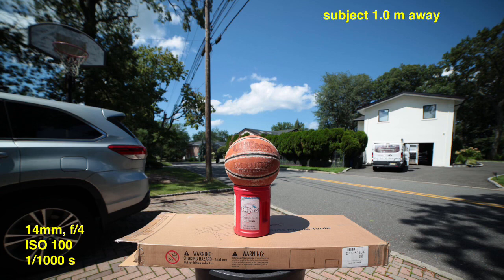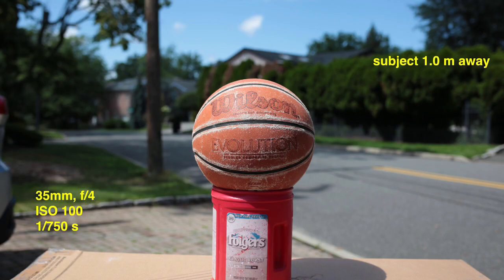Here we go with the photos, starting with the shortest focal length — 14 millimeters. The subject is one meter away from the lens. You can see it's a very wide angle — even though I'm pretty close to that basketball, just three feet away, you can still see a lot of the background. Here's the 35 millimeter, and of course you see less of the background.